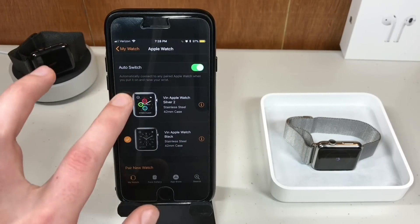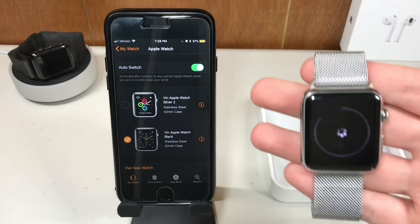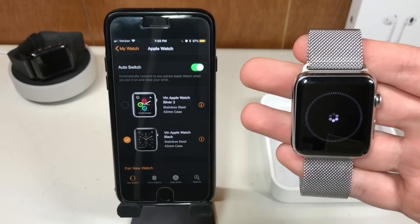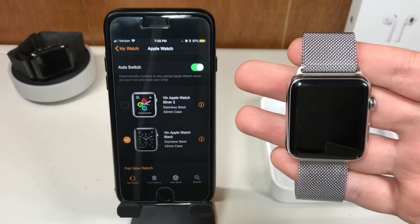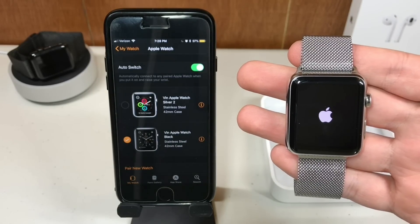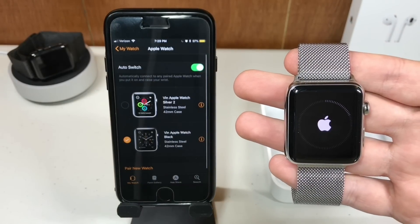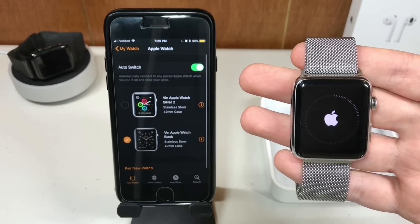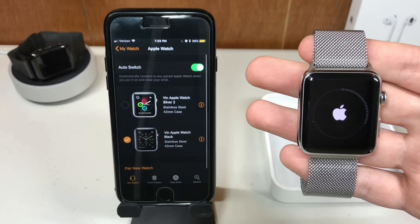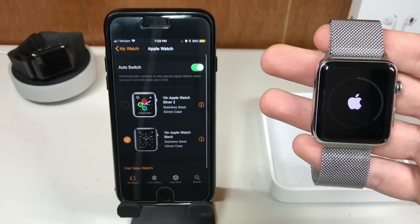Once your Apple Watch has finished unpairing, you will see the screen of your Apple Watch do some loading — just be patient and wait for that to finish. You will see your Apple Watch restart and the ring go all the way around. If you've ever updated the software on your Apple Watch, you know that can take a little while, so just be patient and wait for that ring to go all the way around.